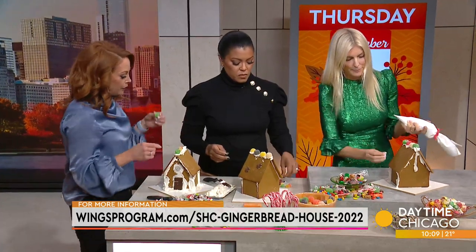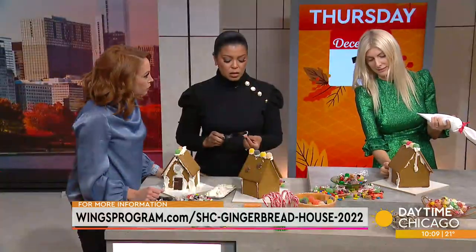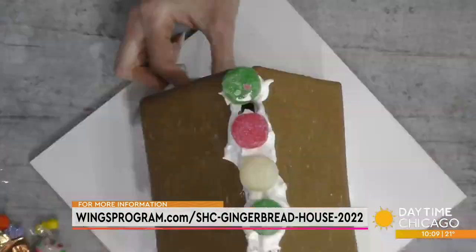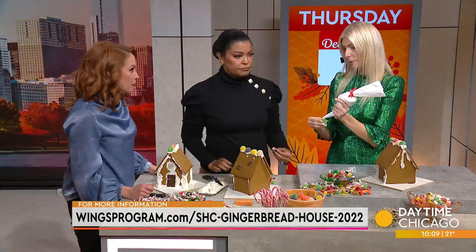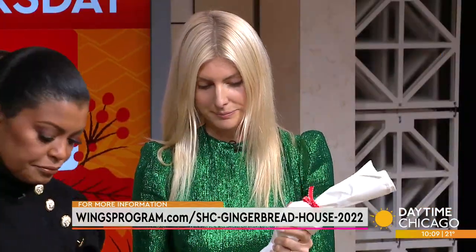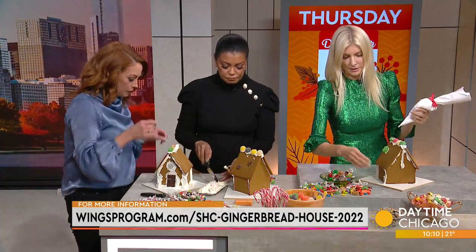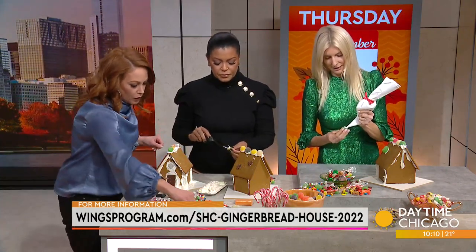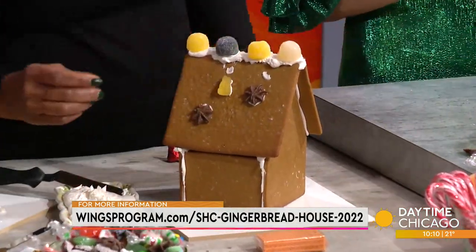Many of the people who arrive at Wings shelters arrive with just what they're wearing. So in addition to shelter, Wings provides counseling services, food, clothing, mentorship, and job training. Counseling is a big part of it, because the ultimate goal is independence. The safe houses themselves provide a place to stay — a safe place to sleep, out of harm's way.